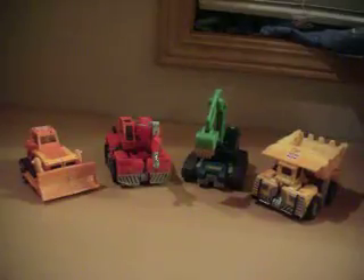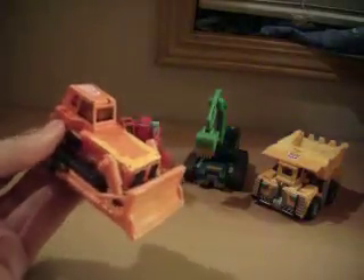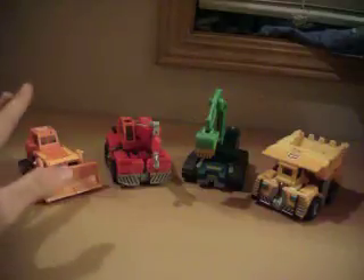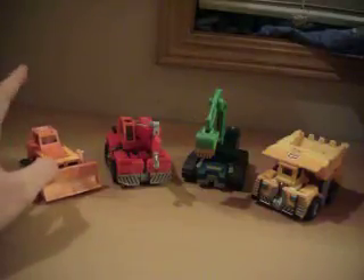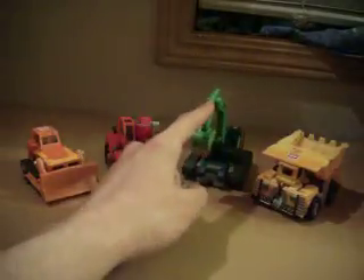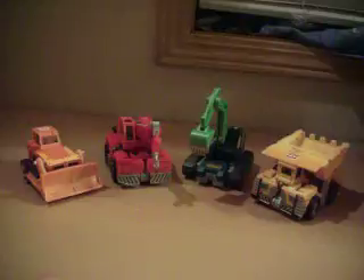Hello and welcome to a video review for the Robots in Disguise build team — kind of. The reason I say kind of is because this is actually the Car Robots version, you know, from Japan. In the Car Robots release, this was known as Build Boy, Build Clone, Build Cane, and Build Typhoon. Yeah, it took me forever to learn that and it's not really easy for me to remember.